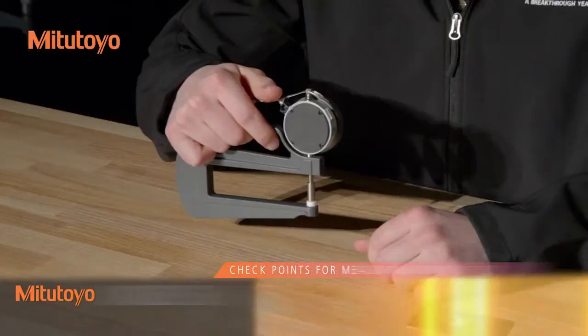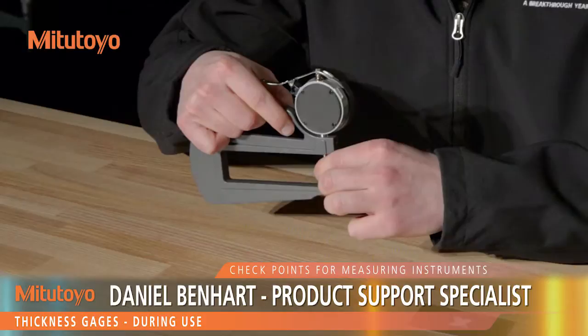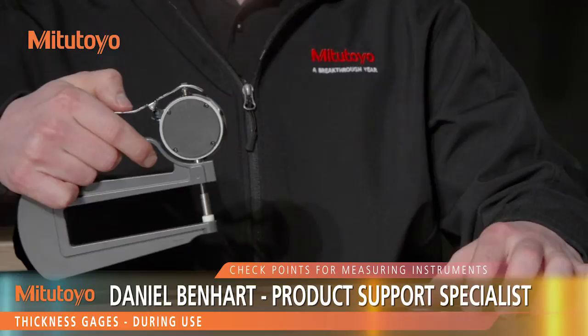During use, do not move the spindle rapidly. You also want to avoid applying force to the spindle in the transverse direction. If the zero point gets displaced during measurement, it must be reset before proceeding.